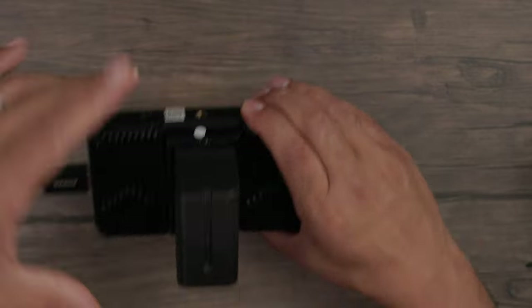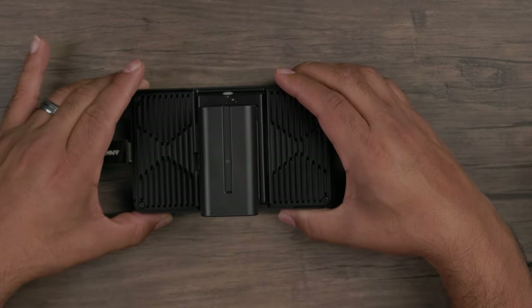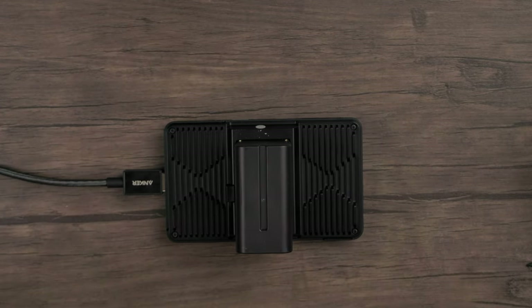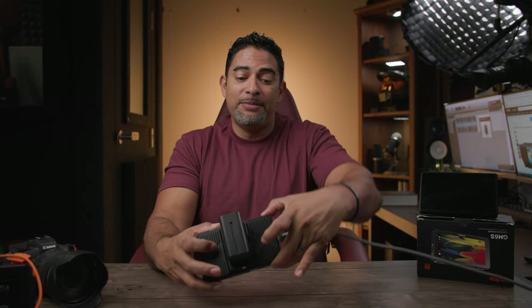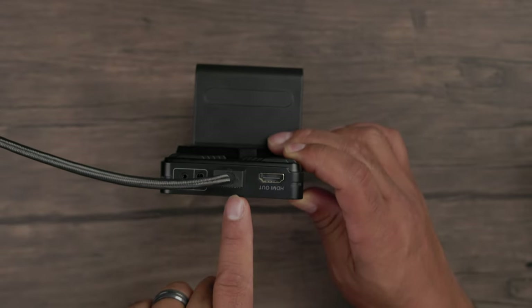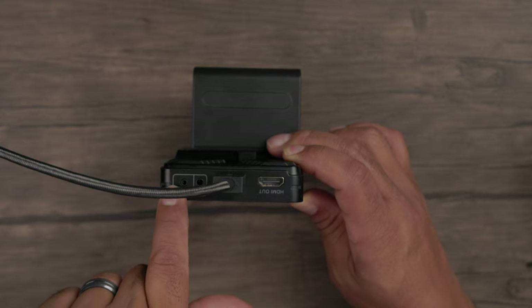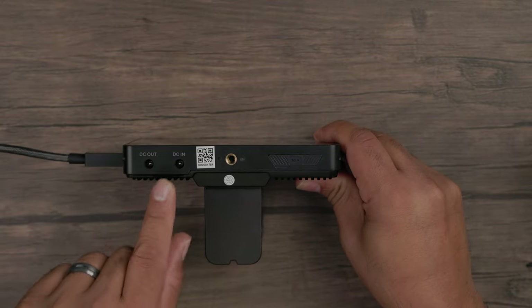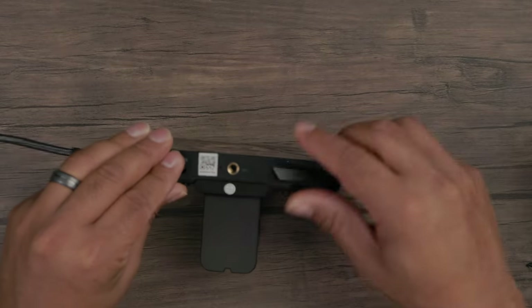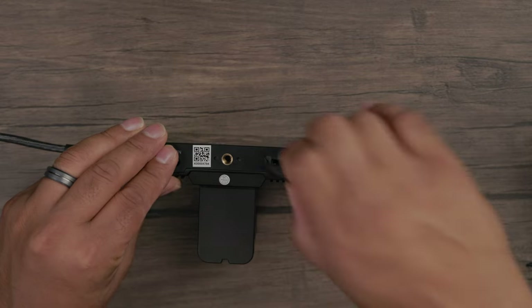Let's take a look at the back, and you see we've got passive cooling here as well, meaning this is a very silent monitor — you're not going to have fans whirling and maybe contaminating your audio recording. Going to the left, you have your HDMI out, your HDMI in, and then your headphones and remote ports. Going to the bottom, you have your DC in and DC out if you need to pass through power, another thread mount, and a port for your SD card so you can load your LUTs.